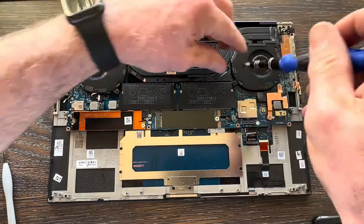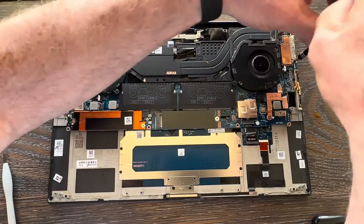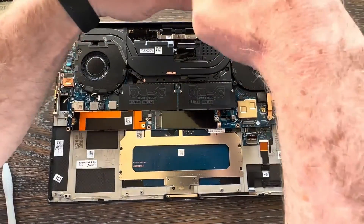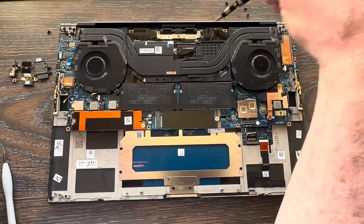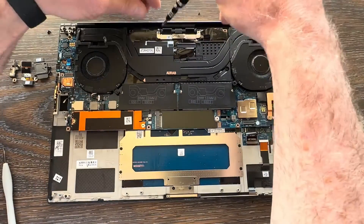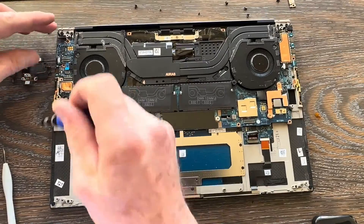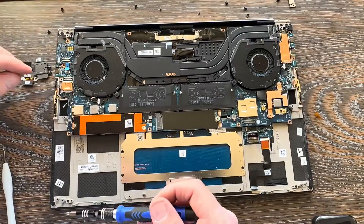Take out the fan screws — one remaining screw on the left and two on the right. Then start with the anchor screws: two screws and a bracket on the right side, then four anchor screws along the top. The anchor screws near the video connector are smaller, so make sure you note that and return them to the correct place during reassembly. Take out the anchor screw for the IO card, then there's a final anchor screw between the M.2 slots.